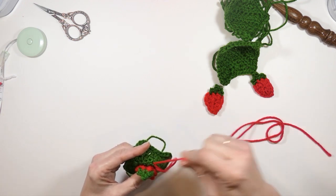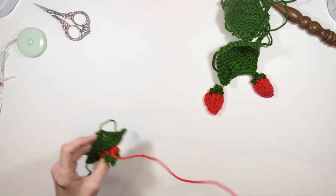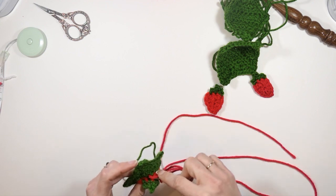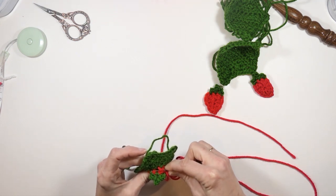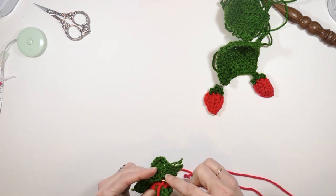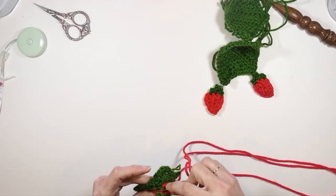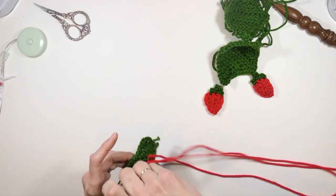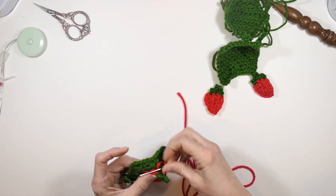That way you don't see the red showing off the back — not that it really matters, but that's how I'm going to do this. So I'm just going to work through these loops right here, go back and forth. It doesn't really matter if it shows up on the other side — it does just a little bit, not too much — because we're sewing this on to the apron anyway. I'm going to let the green part kind of stick out a little bit; I think that'll look cute.